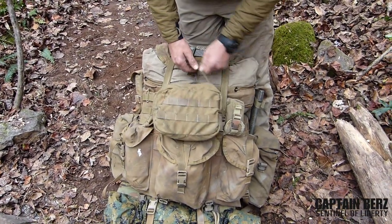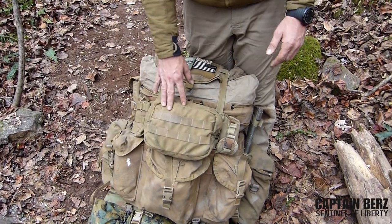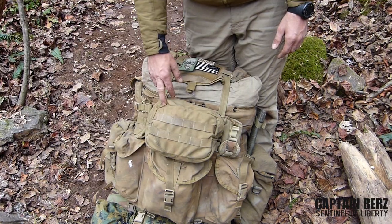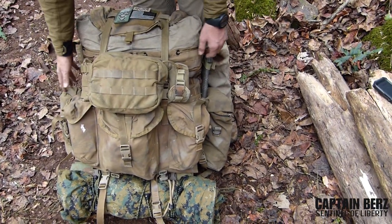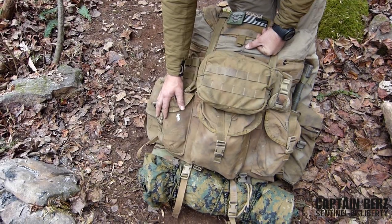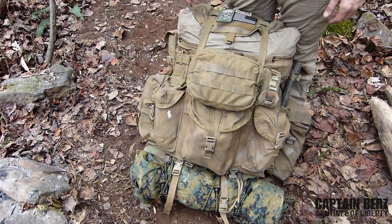This large MOLLE pouch is my catch-all. I'll put my flashlight, my matches, a little bit of parachute cord, some snacks, miscellaneous stuff in here. Then I'll put my water bottles on one side and my cook kit on the other. I'll have my bungee cords, spare 550 cord, my cold weather gear like my gloves, my beanie, my scarf — that kind of stuff.